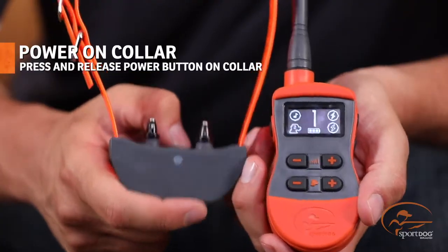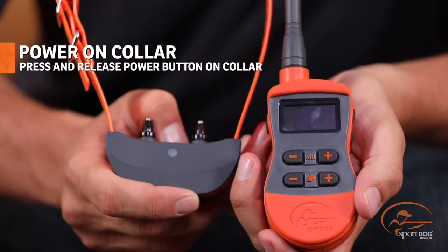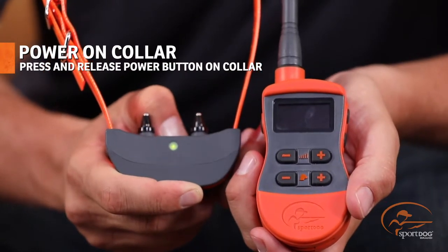To turn the unit on, simply press and release the power button found on the collar. You'll hear a tone as well as see a green light start to flash.